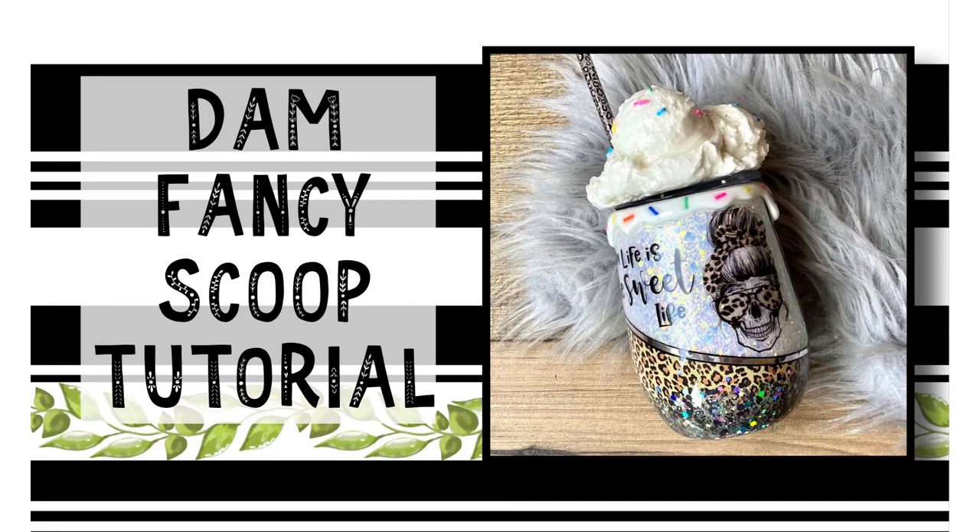Hi guys, welcome back to my channel. I'm Donyell with Damn Fancy Creations and today I'm going to show you guys how to make an ice cream scoop topper for your tumblers that is also removable for easy cleaning.